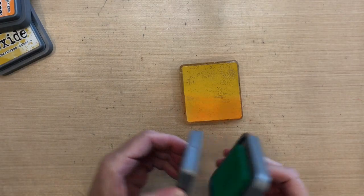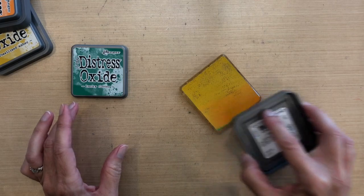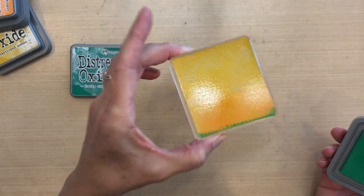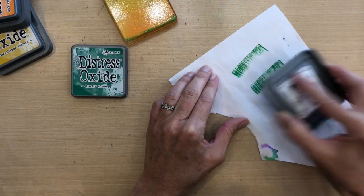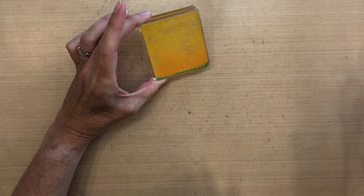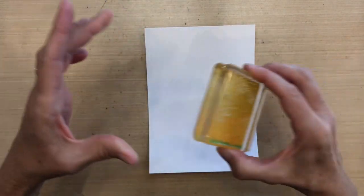Now I'm gonna go ahead and add a tiny little bit of lucky clover at the bottom — almost like a grass. It's going to be sort of an implied grass because these colors are all gonna be blended nicely together. You can see how little I put at the very bottom. If you're worried about getting orange on the green, you can just rub it off on a scratch paper, and you can tell that the orange comes right off on that second swipe.